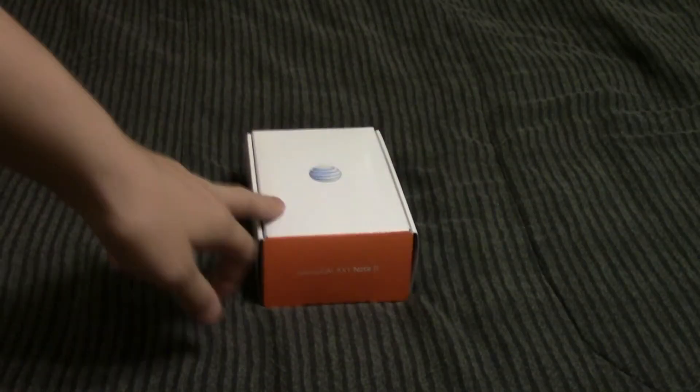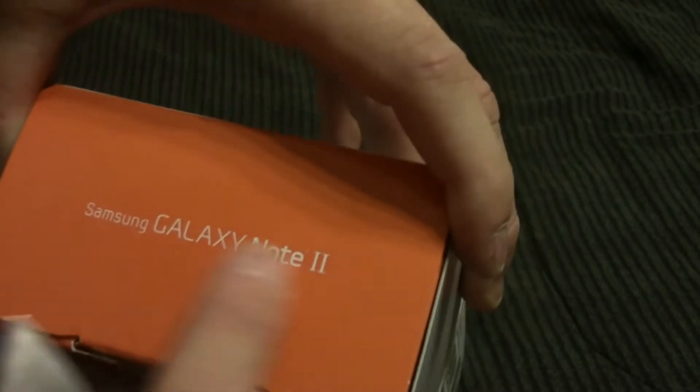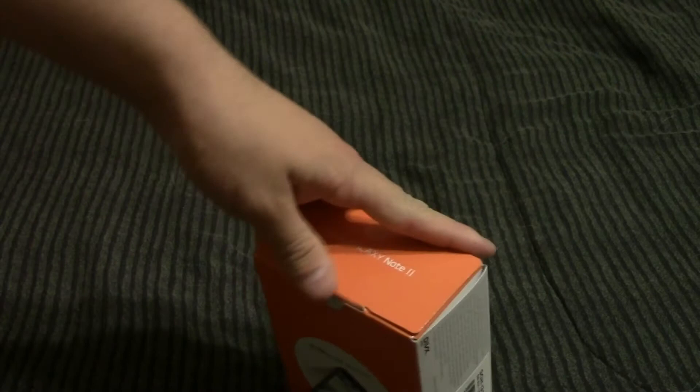Alright guys, so I got the smaller box out of the larger box. Now since this is a replacement, it is not in the Samsung original packaging, but instead it's more of an OEM type packaging. But it does say Samsung Galaxy Note 2, and on the back of the box it does have a picture of it. And mine is in titanium gray because it's the only option that they had, and I like the gray anyways. I don't even know if it comes in white, but I like the look of this phone in gray.